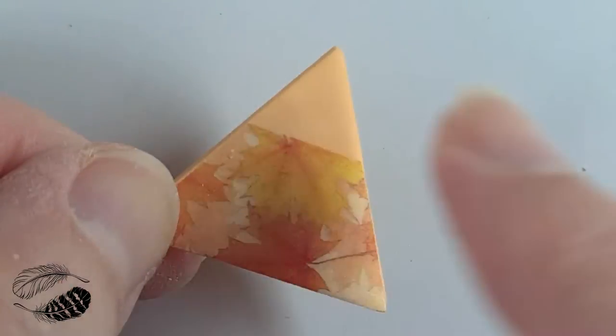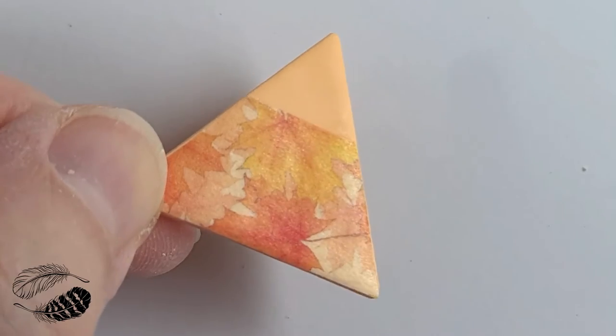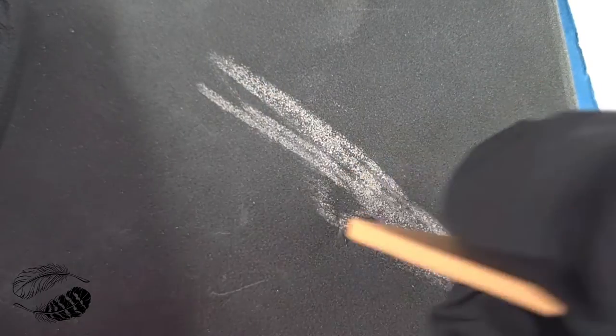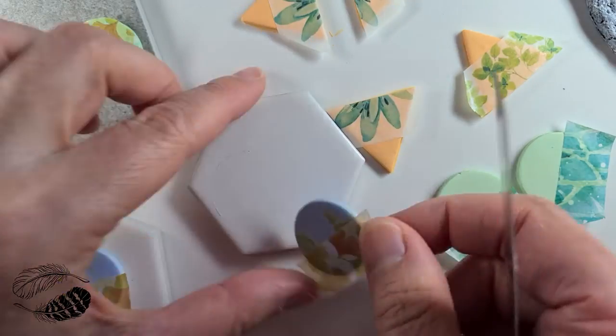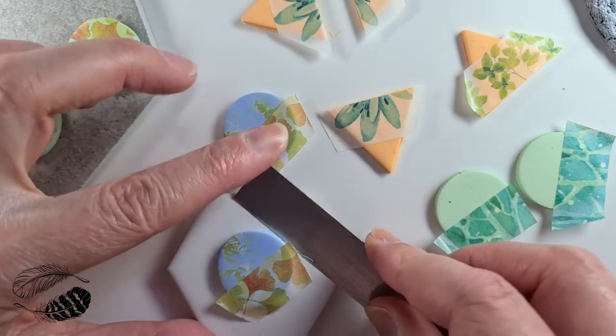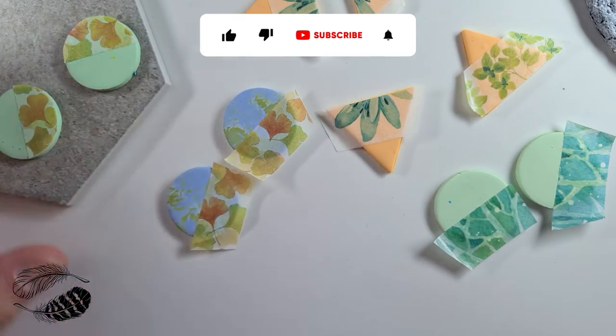It's looking good. Sand if you like with your preferred sanding tools. Here's another batch I made and I'm removing them from the tiles with a tissue blade.